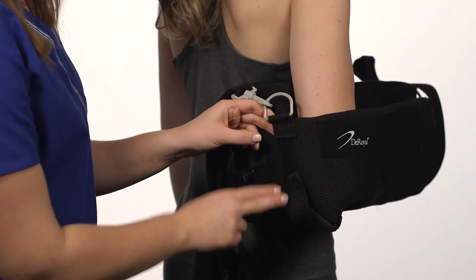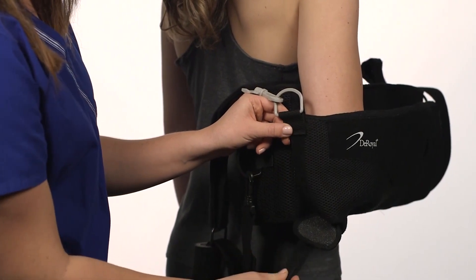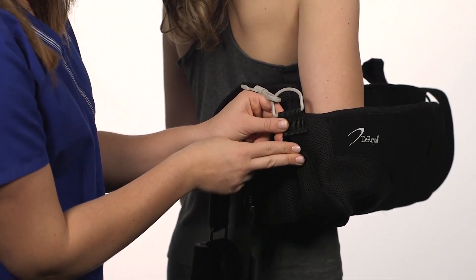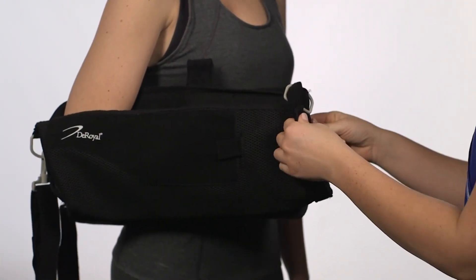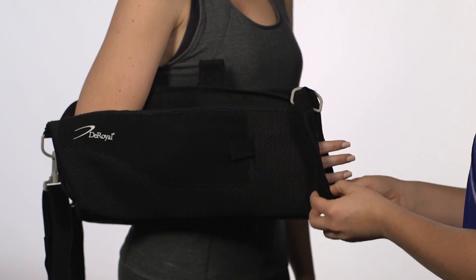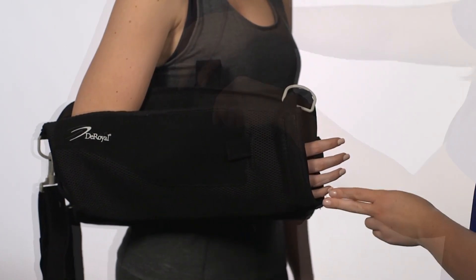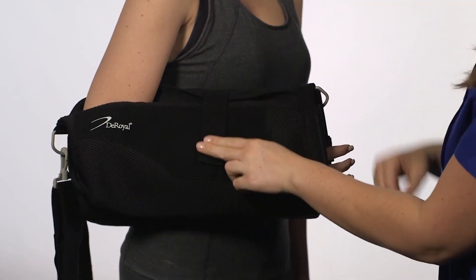Adjust the elbow bursitis pad and the elbow cuff strap via the hook and loop closure at the back of the sling for fit and comfort. Adjust the sling length by rolling the cuff at the front of the sling until the sling is aligned with the first joint of the patient's pinky finger. Reattach the forearm strap to close and secure the sling.